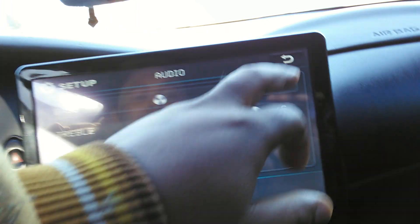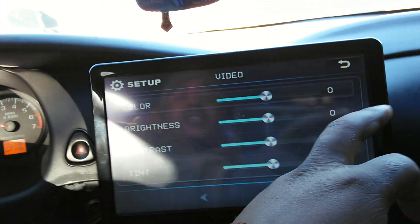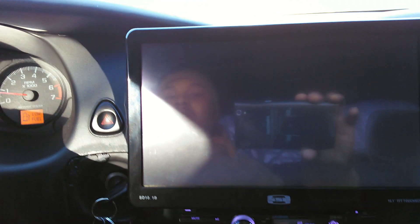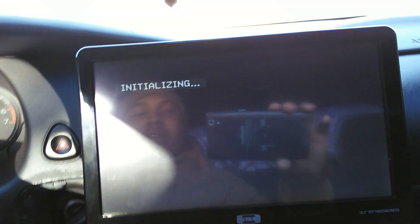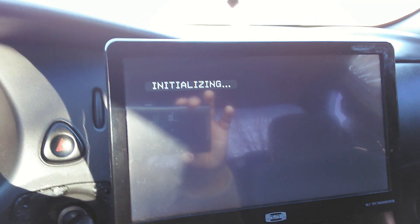For video you've got just the video settings. Let's go to the SD card real quick — 10.1 inch. You can't beat that for the price; you can't beat it. Sonic Electronics dot com.